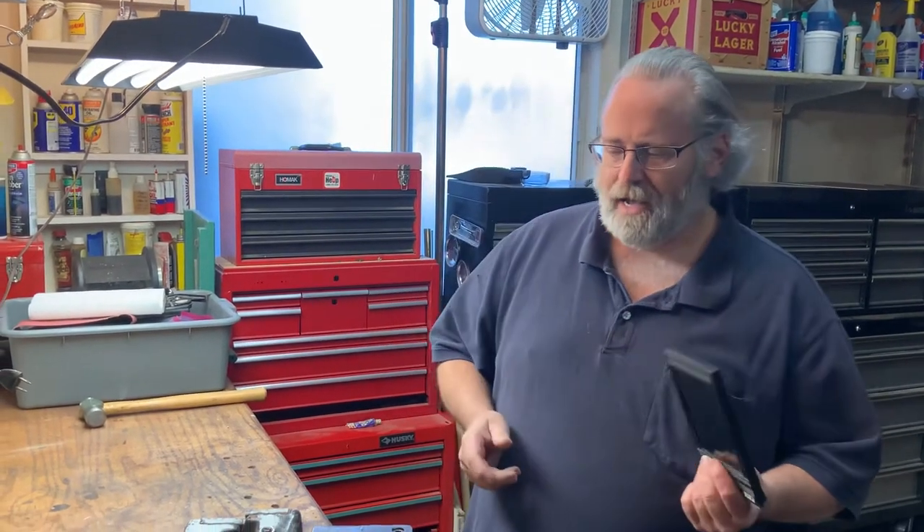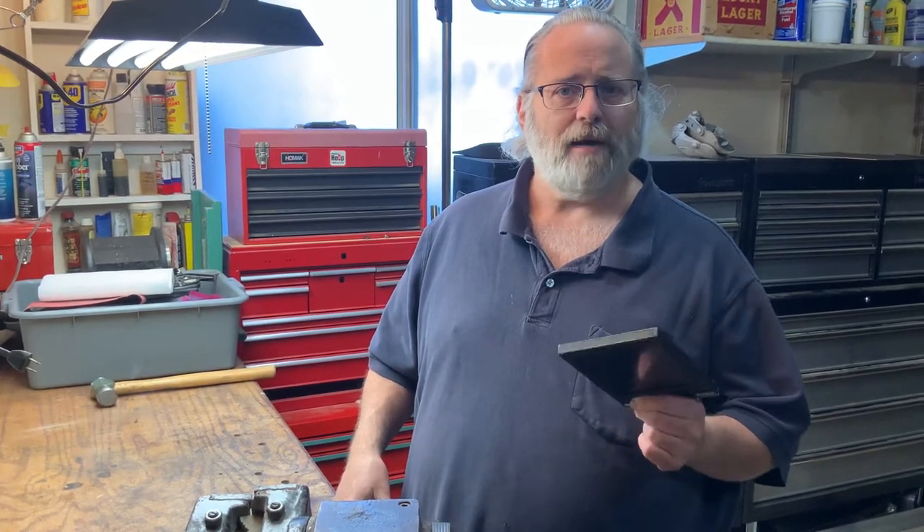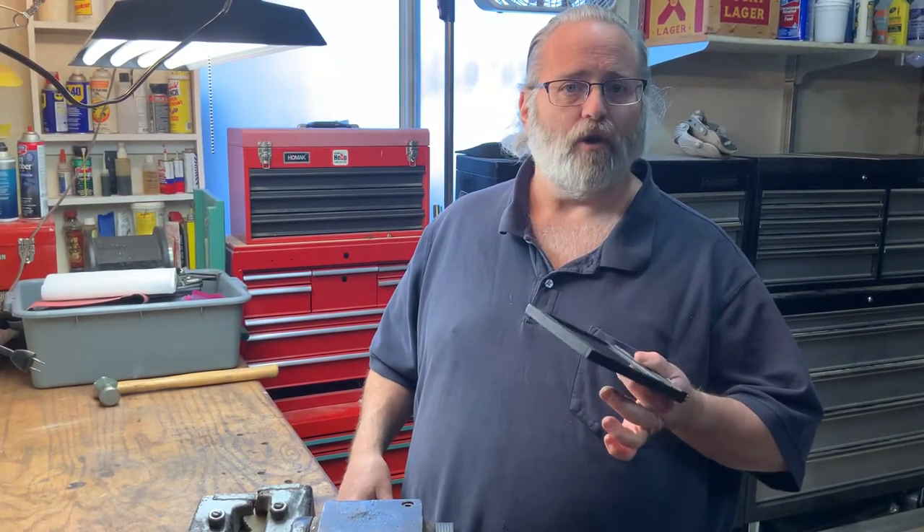I've got a lot to talk about. Today we're going to talk about film holders. I don't want to talk about 'you're doing it wrong.' I hate those videos where somebody comes up with something new, some hack, and they start saying, 'you're doing it wrong.' That's rude. It's not right. If it's working, you're doing it right. There might be a better way. I just want to talk about some better ways — this is a quick fix for some problems I'm seeing with large format film holders.